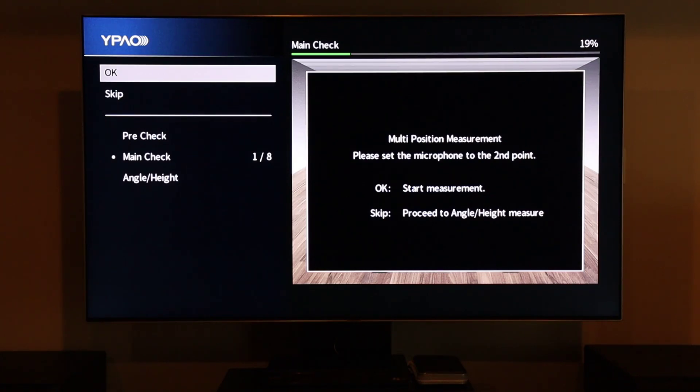Once that is done, simply follow the on-screen instructions until the calibration is complete. After that, unplug the mic and you're done.